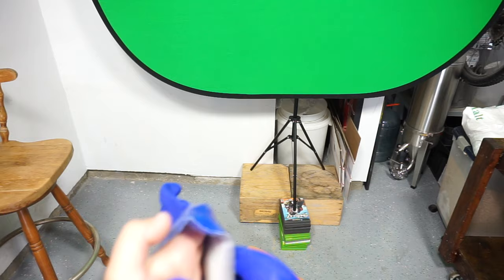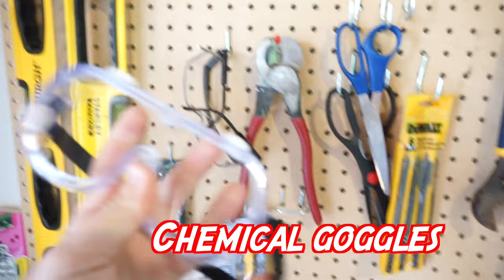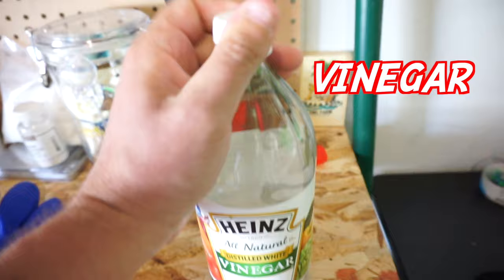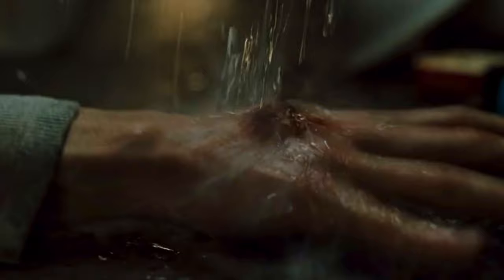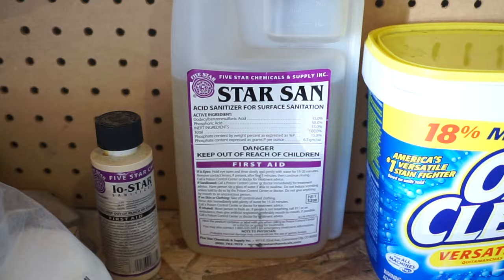PVC gloves — do not use latex because they are too short. Get PVC gauntlet-length gloves; any Home Depot or Lowe's will have these, about $9 on Amazon. Safety goggles — I use the 3M ones, about $4. If you don't have goggles, at least use sunglasses, a welding visor, or snowboarding goggles. Also keep vinegar nearby just in case something goes south — you can use vinegar, orange juice, or a kettle sour to neutralize a potential chemical burn.